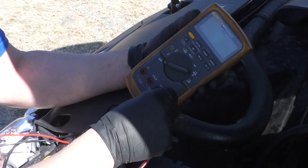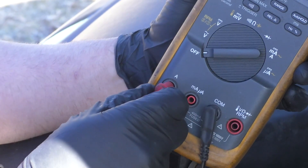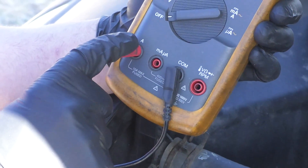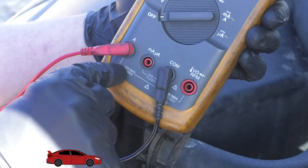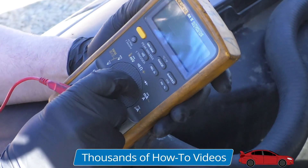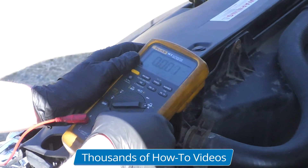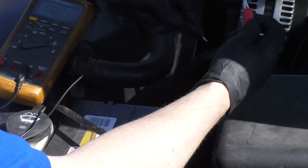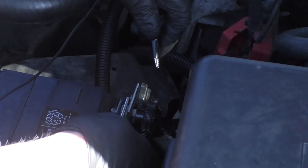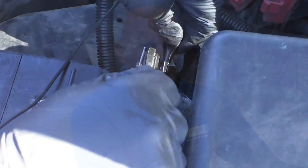Now let's hook up the meter. Every meter is a little bit different. You're probably going to have to move the positive wire to the amp setting. I'm going to put it on the 10 amp max fused, and then the common ground. I'm going to switch the meter to milliamps. Then we can hook one lead on one side — it doesn't really matter which side is which — and then one on the other side.